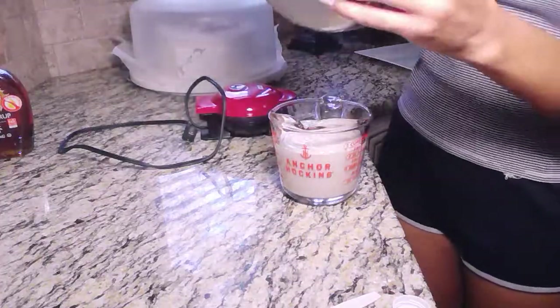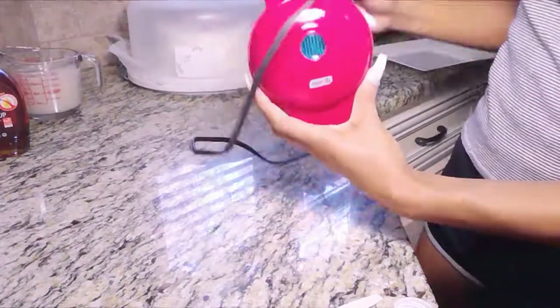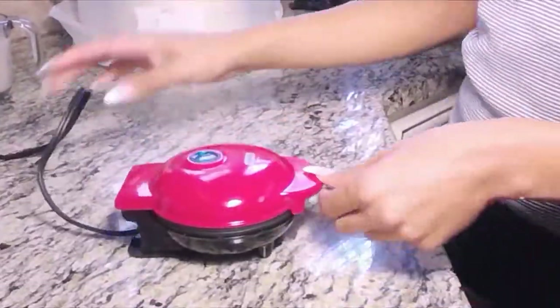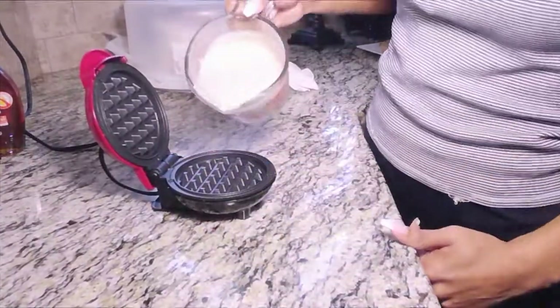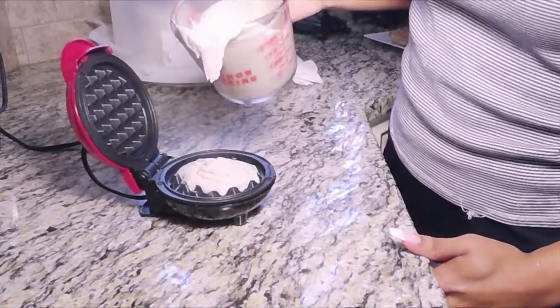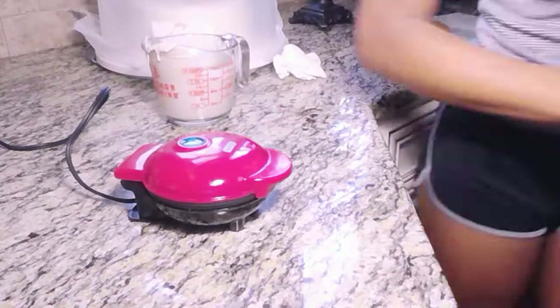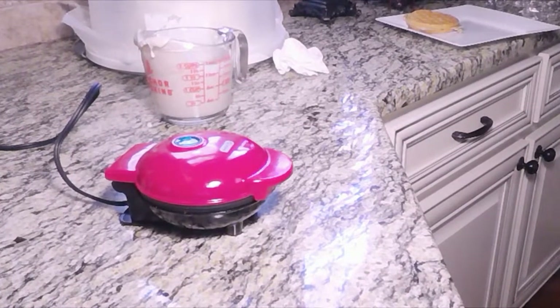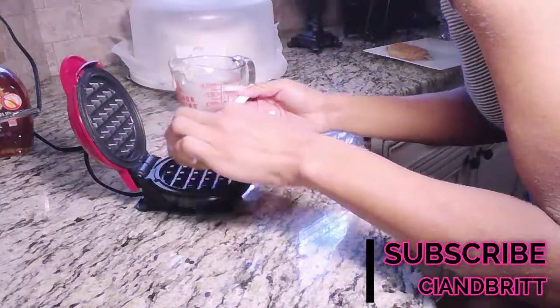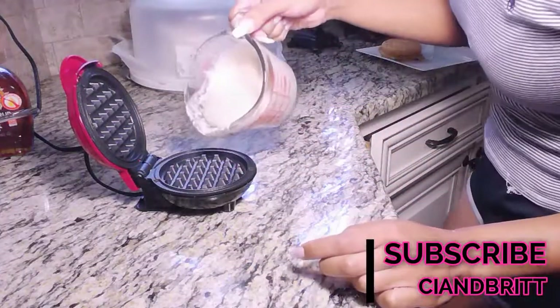That little red thing you see over there is my waffle maker. I bought it because it was just so cute and it's very easy to take when traveling. I did get this waffle maker from the belts, and I did just recently get a bigger waffle maker, but this one is great when traveling.